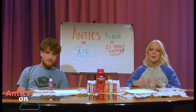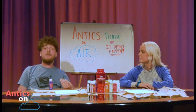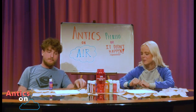Welcome back to Antics On Air. I'm Amber Nicolette. I am MAG10, and today we are painting things. We're just gonna go for it, so let's get started.